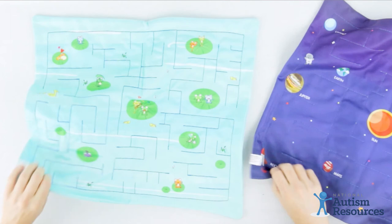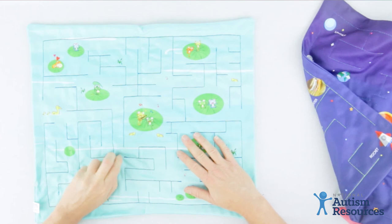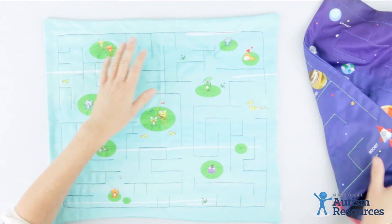And then the last one is frogs. So this little marble maze has different frogs. You can move the marble along the maze and visit different frogs. Again, it's a perfect size for putting on somebody's lap or setting it on a desk.